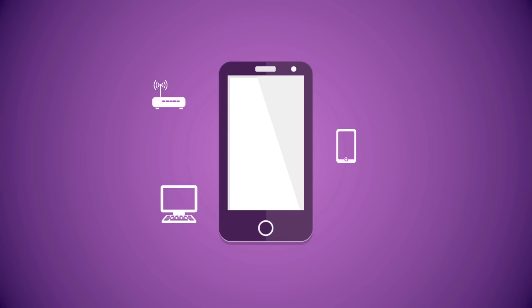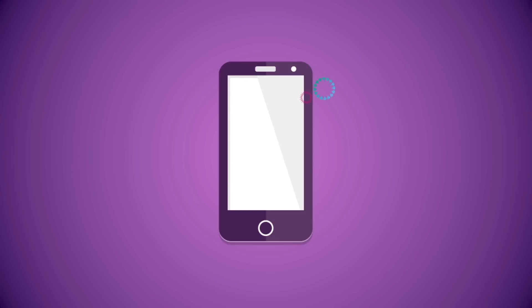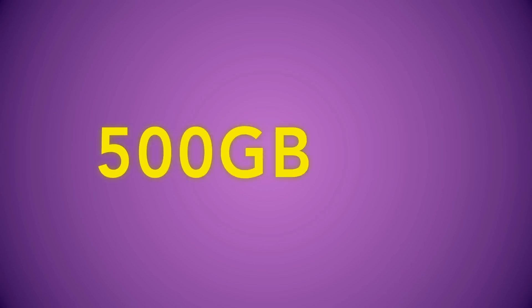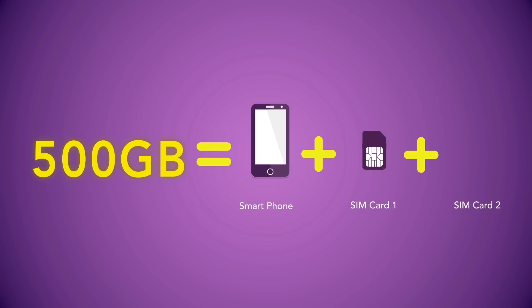Want to share your internet plan with more than one device? All you need to do is subscribe to an internet sharing plan with 500GB that you can share between your lines. You will get a main line for your phone and one or two secondary internet lines. Your main line and secondary lines can all use the internet from the same plan.